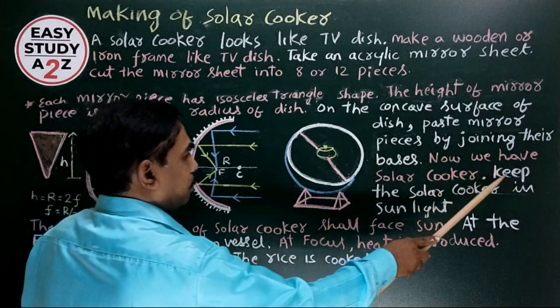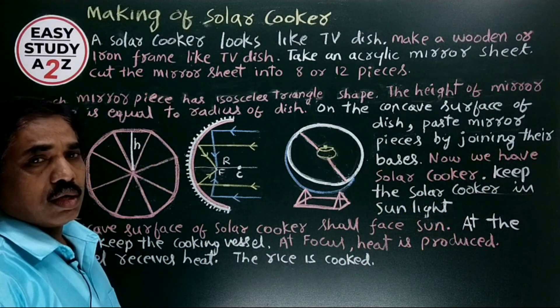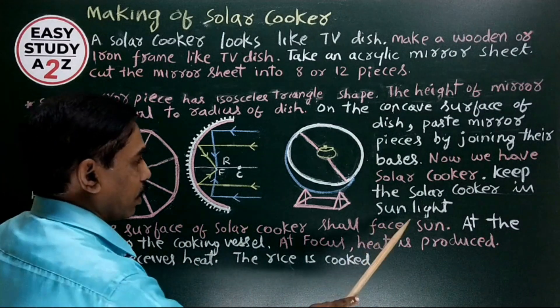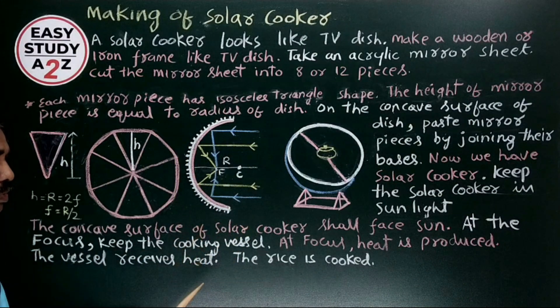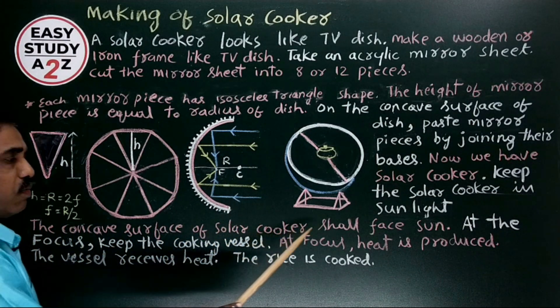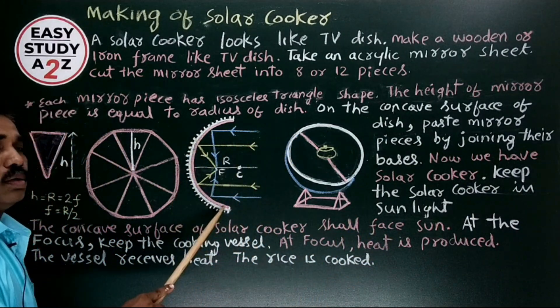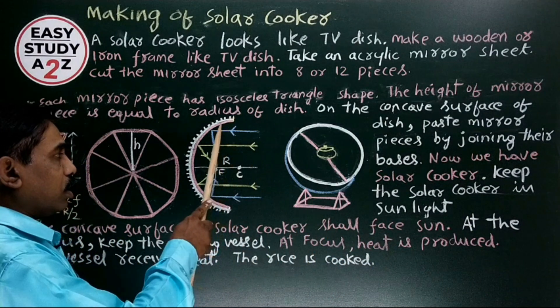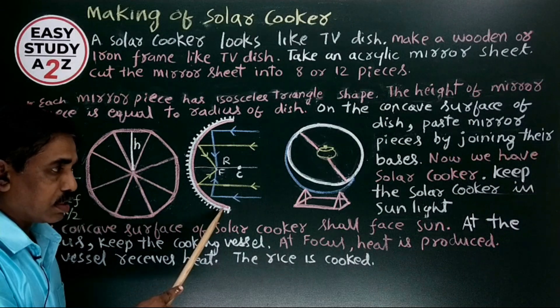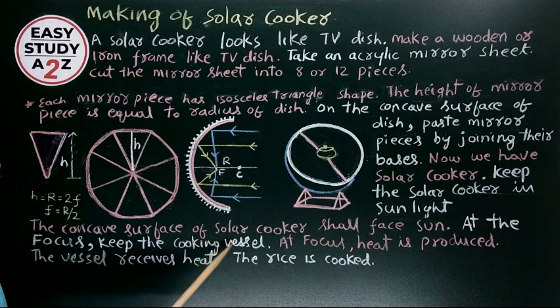Keep the solar cooker in sunlight — it works only in the presence of sunlight. The concave surface of the solar cooker should face the sun, so that sun rays fall on the concave surface. At the focus, we have to keep the cooking vessel.